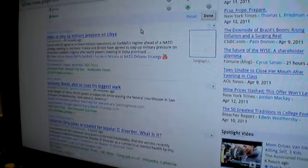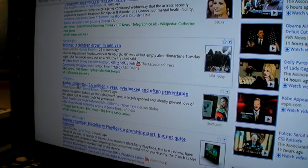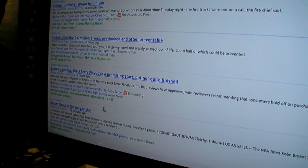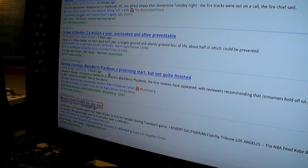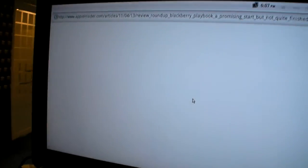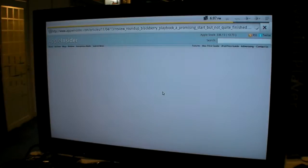Let's take a random site — Apple News, news.com. One, two, three. Everything loads quickly.